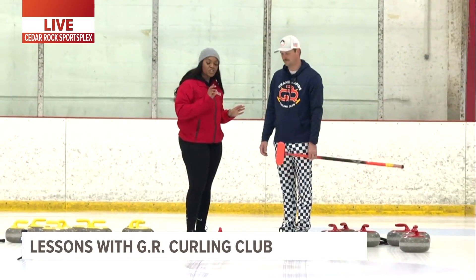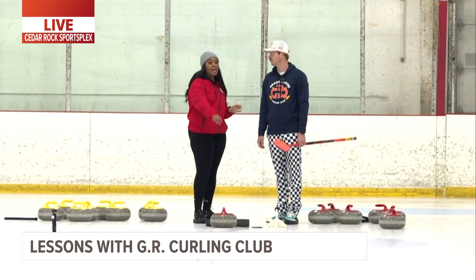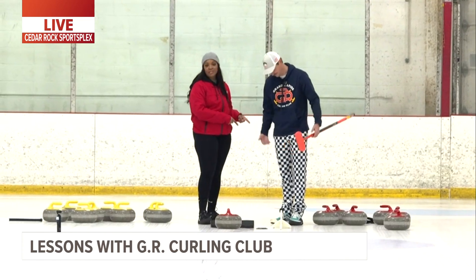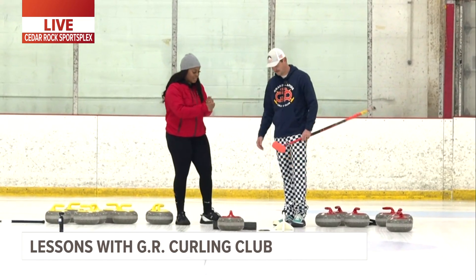Listen, I'm gonna have to come back for a class or two because it takes some skill even just learning the basics. Nate has been amazing at helping me out this morning — he's gonna show it to us one more time and then I'm gonna give it a try. And I will say, the outfit — you gotta have a little razzle dazzle to throw a good stone.